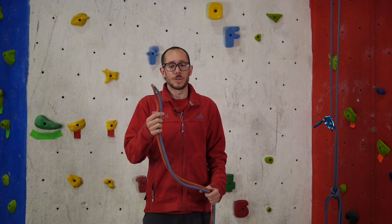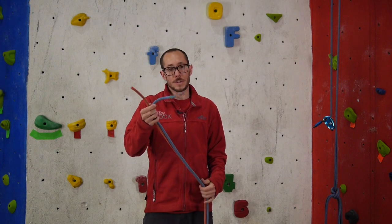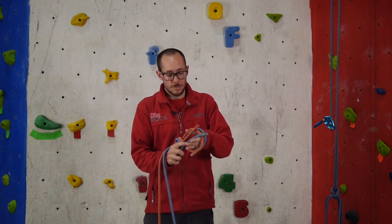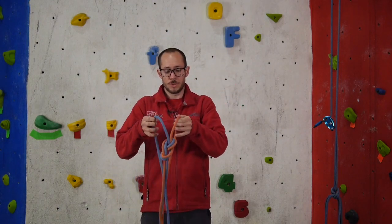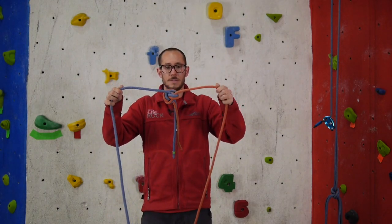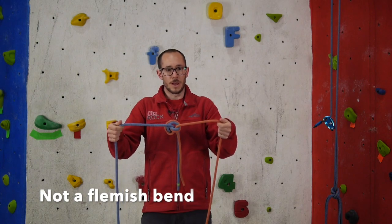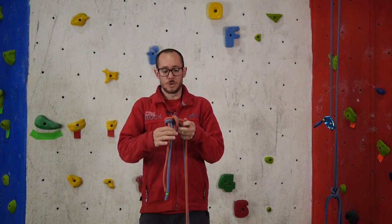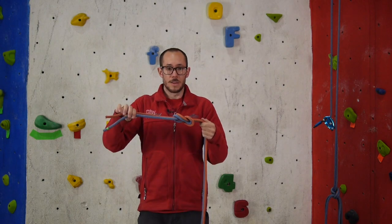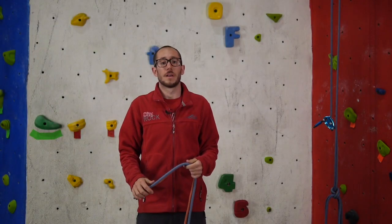One thing you don't want to do is have the two working ends coming out of the same side of the knot. If you tie it that way, it's not a Flemish bend — it's quite dangerous because the knot can roll off the end of the rope. Make sure your knot doesn't look like that with the ends on the same side.